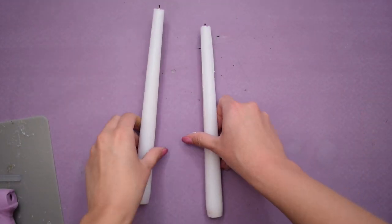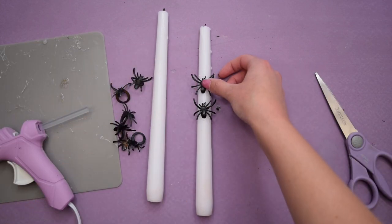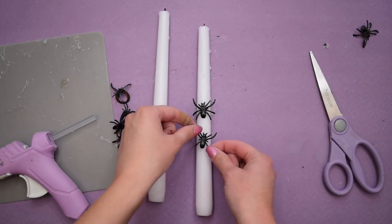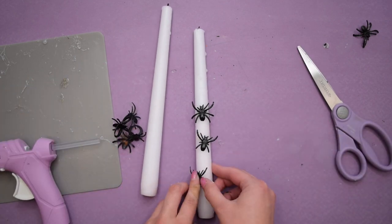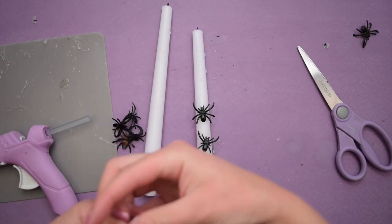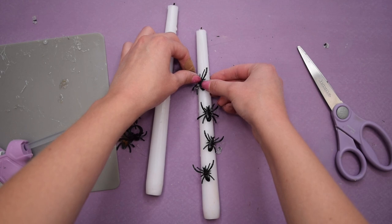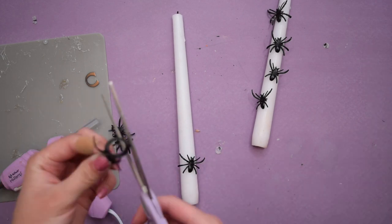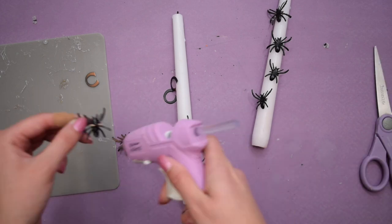I also have some Dollar Tree taper candles — you get two in a pack — and my idea was to take these little spider rings, also from Dollar Tree, and make these spiders look like they are crawling up the candles. Hot glue was the easiest method to apply the spiders, but you have to be careful because of the wax. If you get the right combination where the candle wax melts and the hot glue molds into it, the spiders stay incredibly well. Just have a little patience, but the effect is awesome.